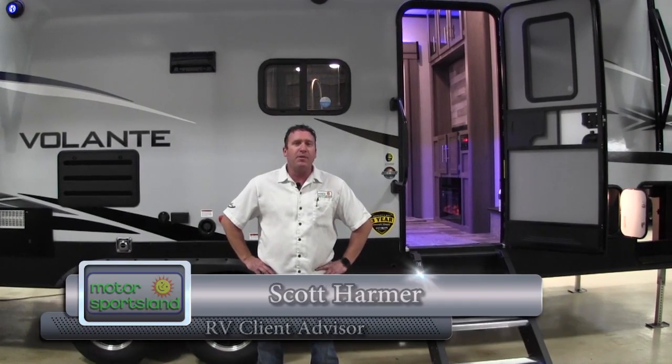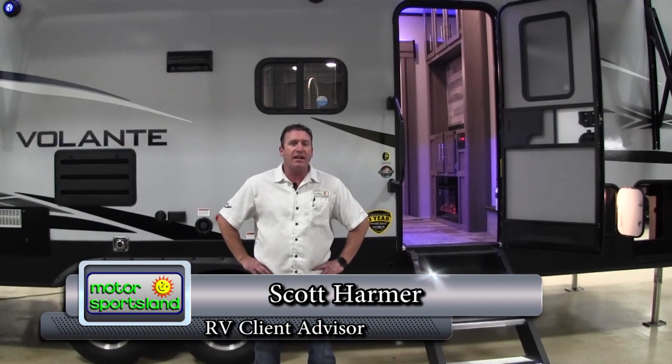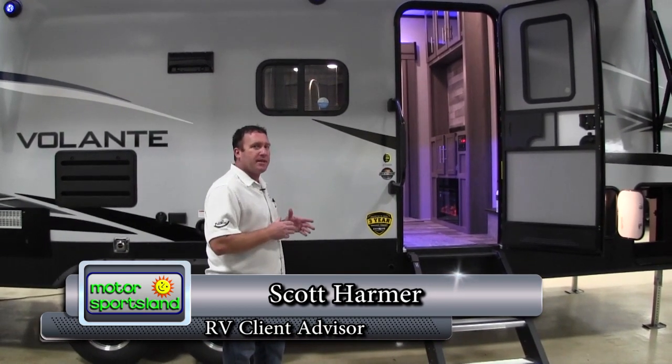Hey guys, my name is Scott Harmer. I'm with Motorsportsland here in Salt Lake City, Utah. Today we're going to be taking a look at the brand new 2020 Volante 270 bunkhouse.